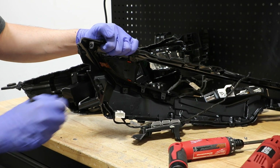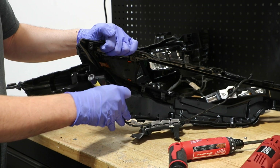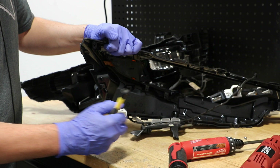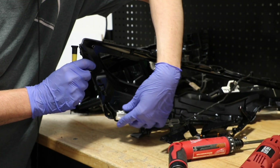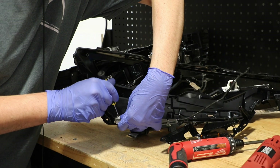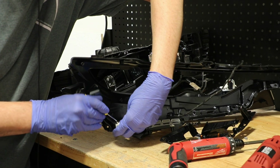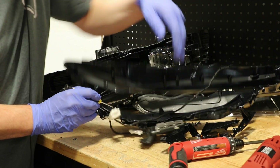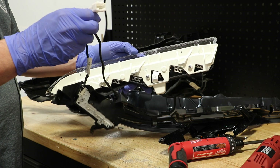Lastly, I need to use a small flat head screwdriver to pop off this wire harness connector. The LEDs are now disconnected.